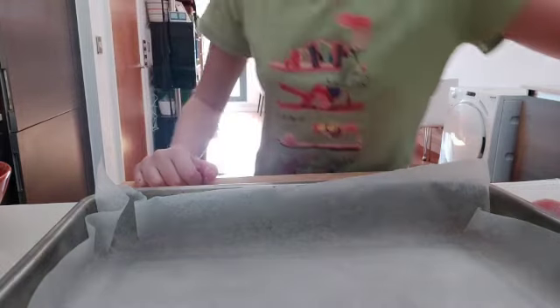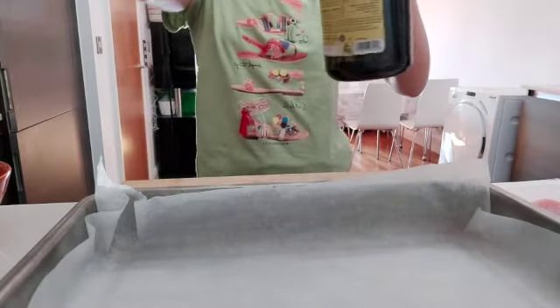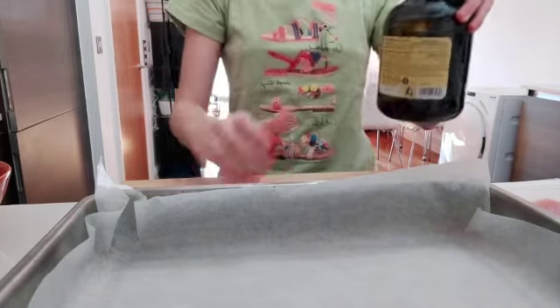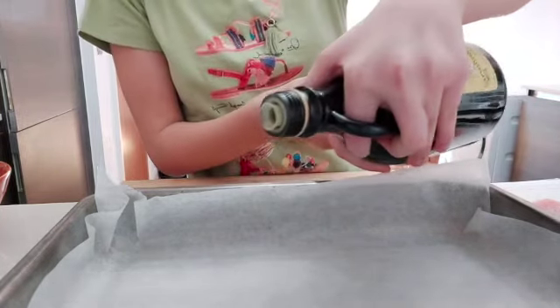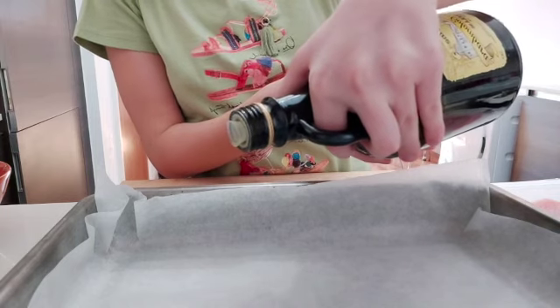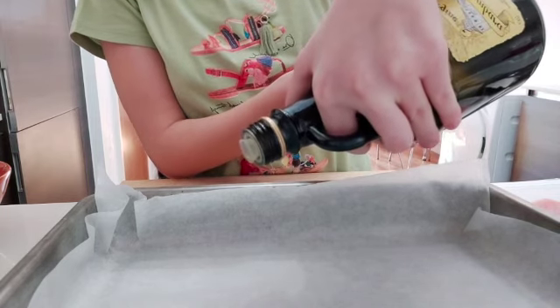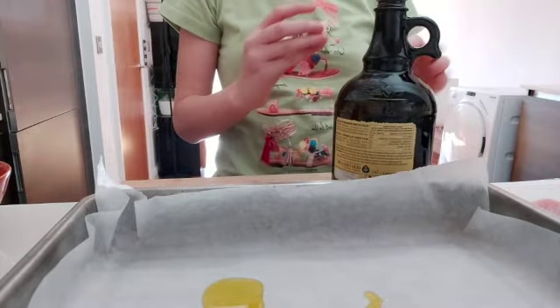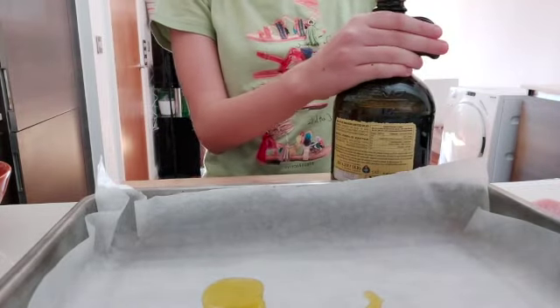For the first step, we're going to take our oil and put a thin layer of it onto our roasting pan. You can shake your roasting pan around to move the oil.